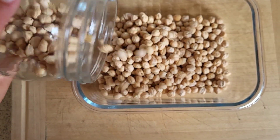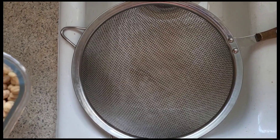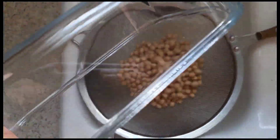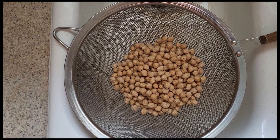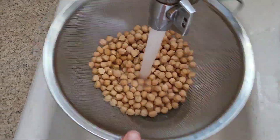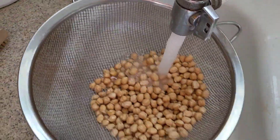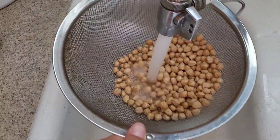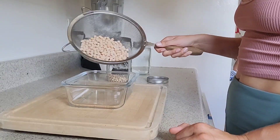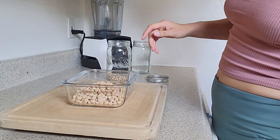We're going to start with some dried chickpeas or garbanzo beans and put them into a container where we will soak them overnight. I like to rinse the dried beans first before soaking them just to remove any dirt or debris. You can also use canned beans if you don't want to use dried beans — that is a perfectly fine option and you don't have to soak them overnight.